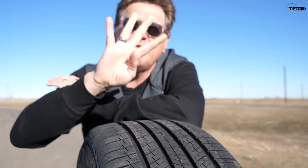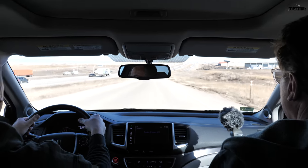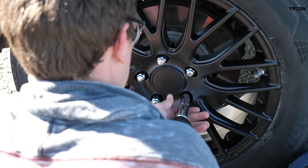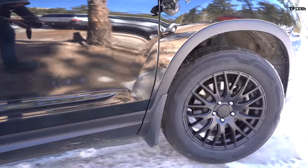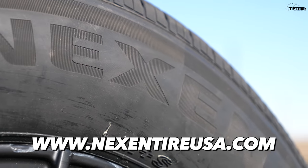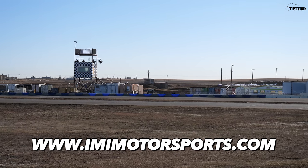We're going to do a series of four tests. First we'll take the Pilot with the snows on the highway and see how loud it is. Then we'll do a 0 to 60 with the snows. Then we'll have Andre do a hot lap. Then we'll switch tires to the new Nexens and do the same three tests. This video is brought to you by Nexen — click the link below — and also by IMI Motorsports, where you too can come on the track.